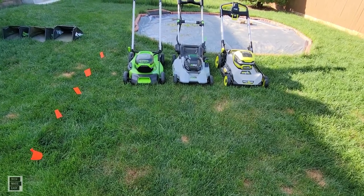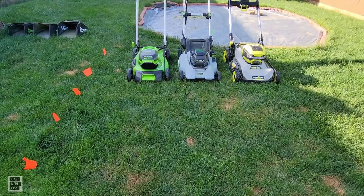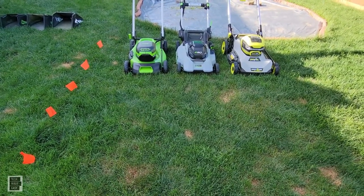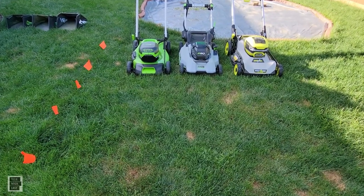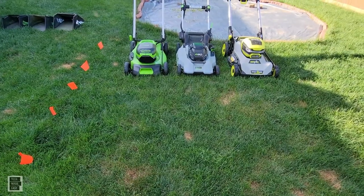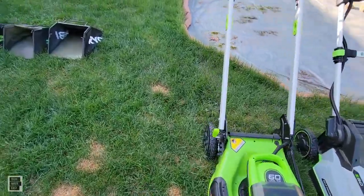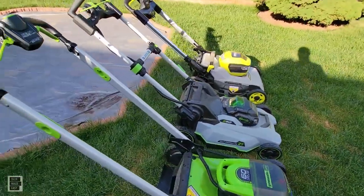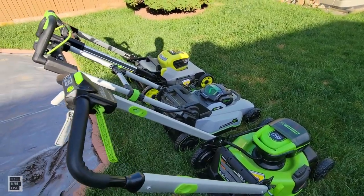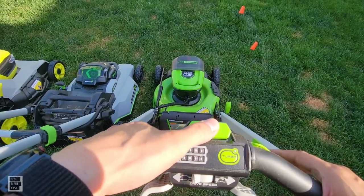We're starting off with a maintenance cut, going down to a four. We currently have about five and a half inches of grass on the ground. We're not going to bag — it's a maintenance cut, just to get the lawn cut like we normally do. Everything is set to height four on all three mowers, which is the maximum setting, number seven. I'm not doing any self-propelled. Let's start off with the Greenworks.